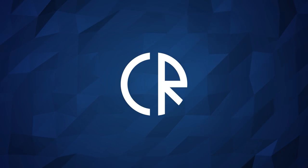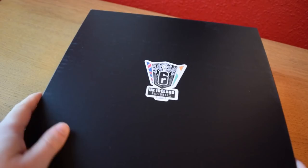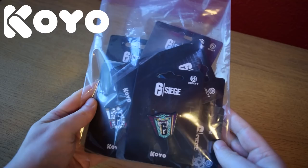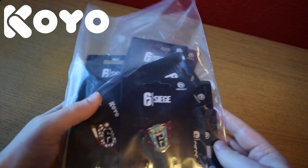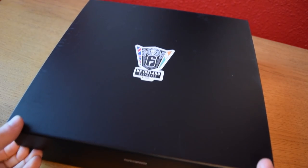Hey guys, it's Cora Ross and today we're unboxing some official Rainbow Six Siege merchandise. Alongside that we've also got a box from Ubisoft UK for the UK Ireland Nationals, so we'll take a look at that as well. But we're also looking at some pins from the Koyu store, which are actually for all the regions, so we're going to look at everything.